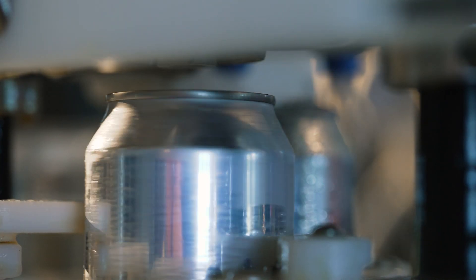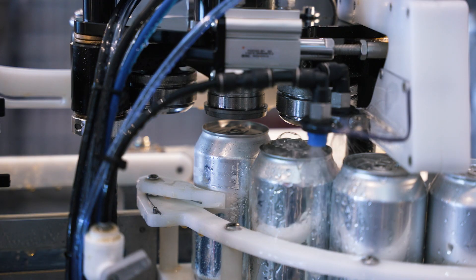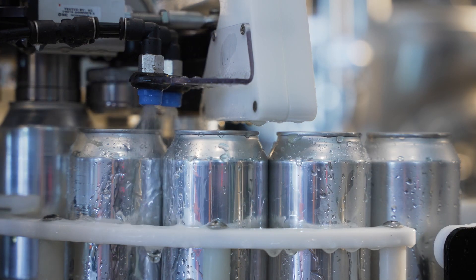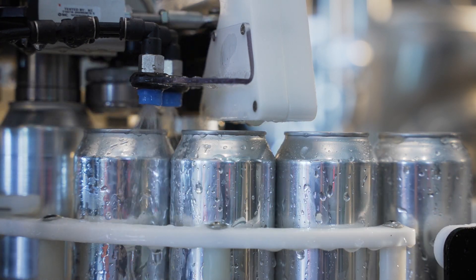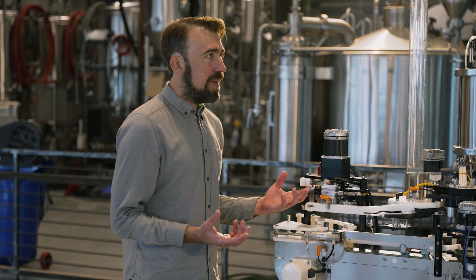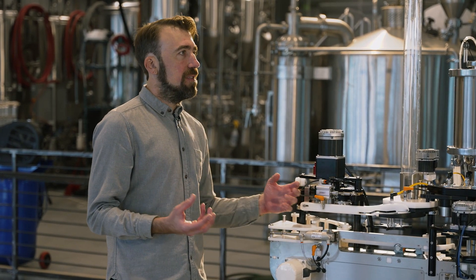Once we've made it through the seamer and the can end has been applied, we've got a really small rinse station to rinse off any excess product, and then it runs under an air knife right before it leaves the machine to remove any excess moisture.